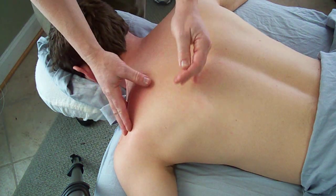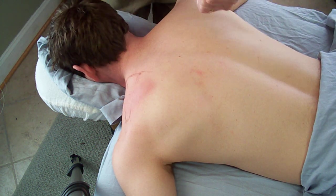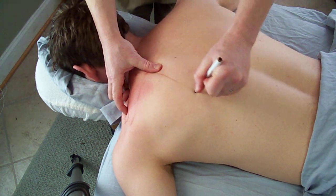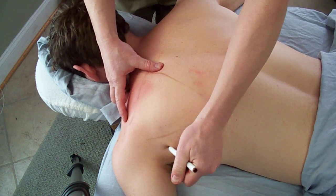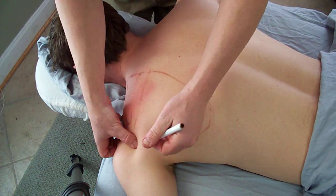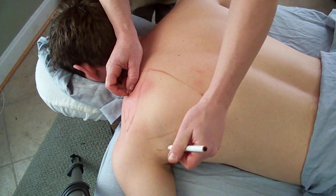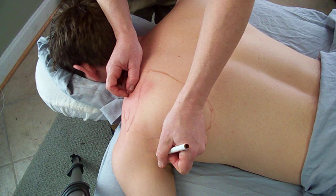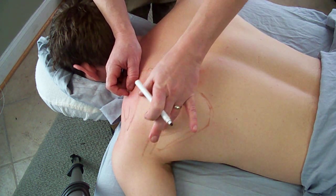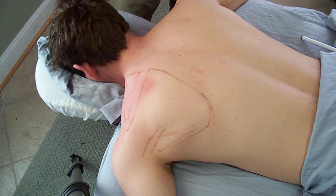The next muscle to treat is the infraspinatus. As its name gives us a clue, infraspinatus means below the spine. Here are the borders of the scapula. This muscle runs into the entire infraspinatous fossa. You'll see a little bit of teres major, and then deep in here is going to be teres minor. For right now we're going to focus on the infraspinatus muscle with some deep stripping effleurage in the direction of the muscle fibers.